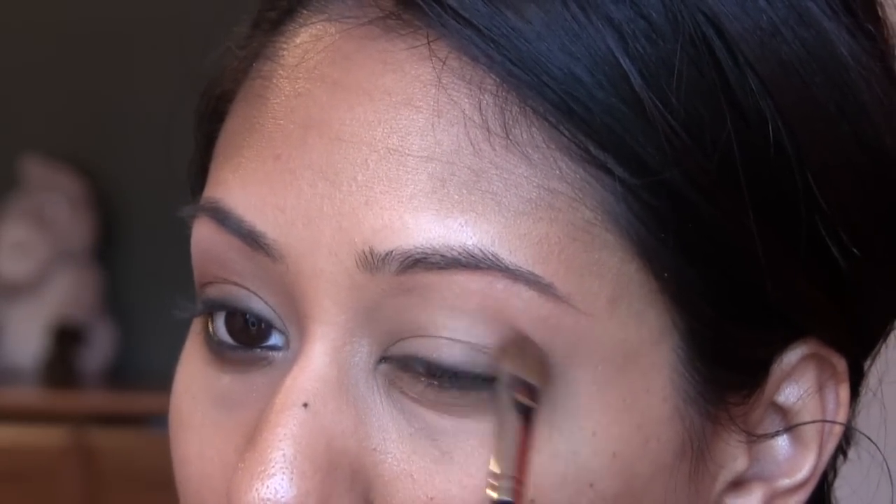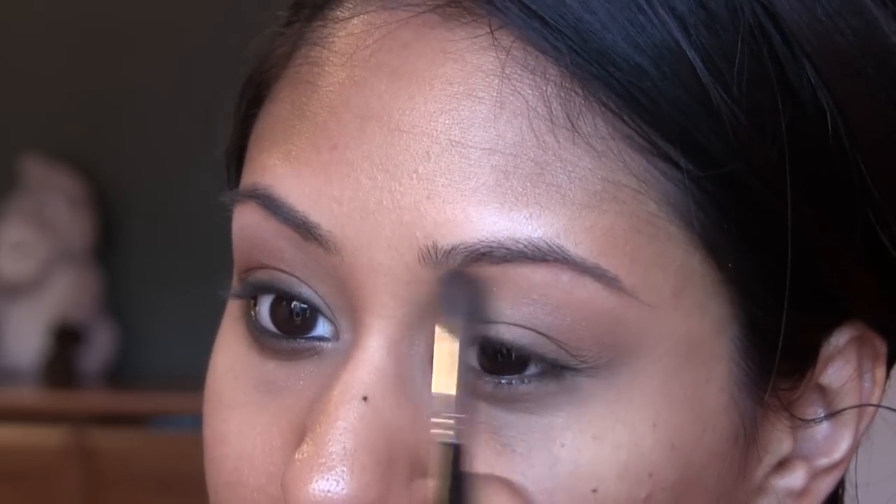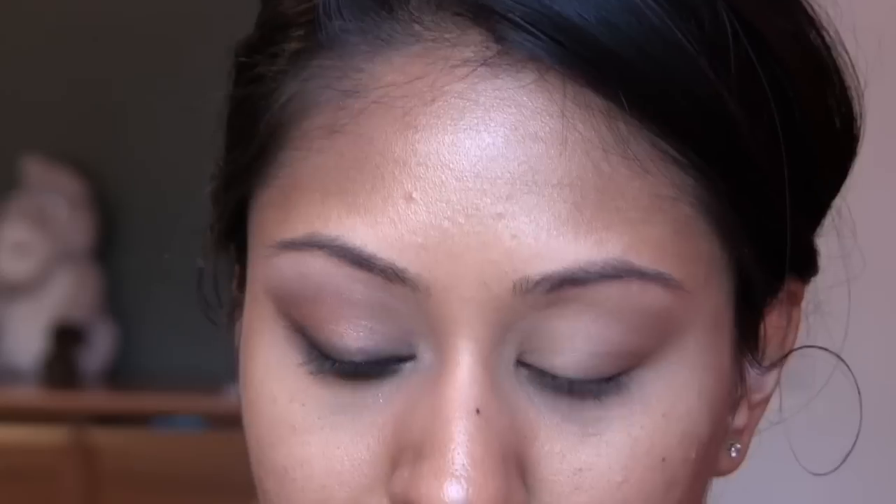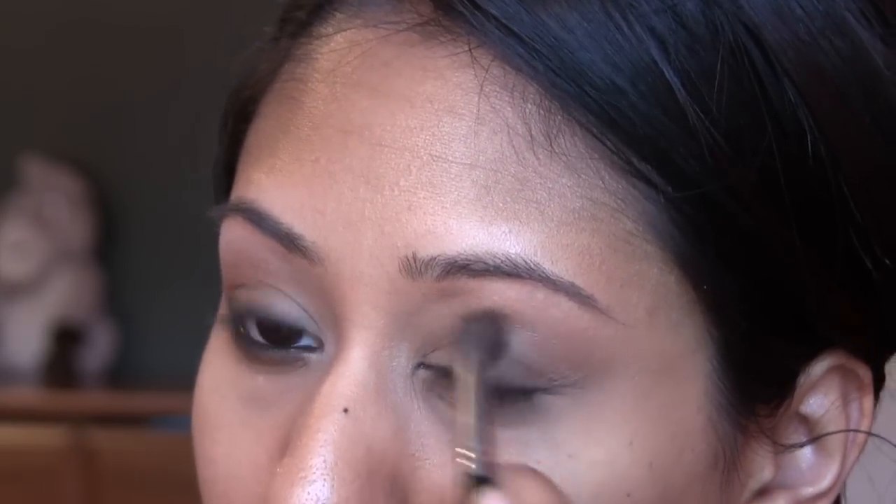Then we're going to use Saddle Eyeshadow. It's such a good color — a medium brown that helps marry other colors together. I'm putting this into my crease as a very light crease color. Megan Fox never has any defined creases because her eye space is so limited, so that's what I'm going for. Then we're going in with Mystery Eyeshadow, also by MAC — it's a dark brown, very similar to Brun. We're just doing the outer V very lightly with a blending brush. You don't want it to be too pigmented.